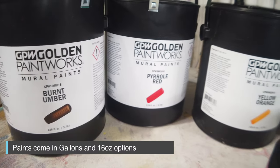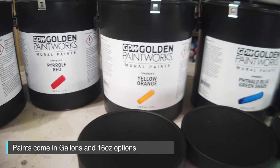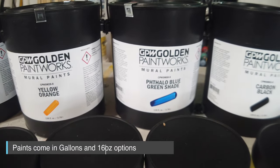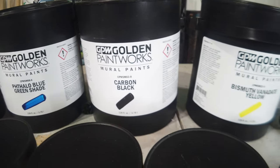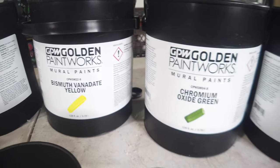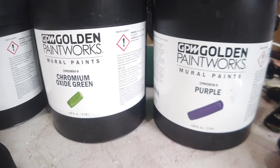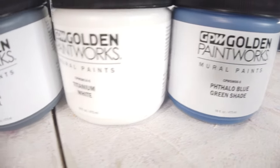They sent me a ton of colors — a ton of gallons. So the burnt umber, the pyrrole red, the yellow orange, the blue green shade, the carbon black, the yellow, the oxide green, and the purple. That's my favorite color — just purple, that's what it says. They also sent me the 16-ounce sizes as well.